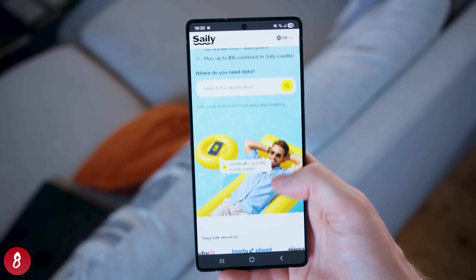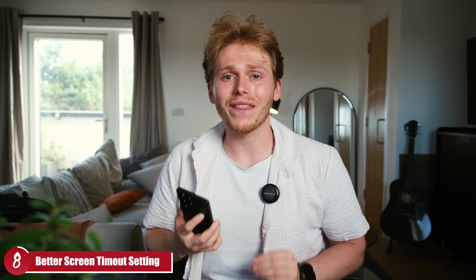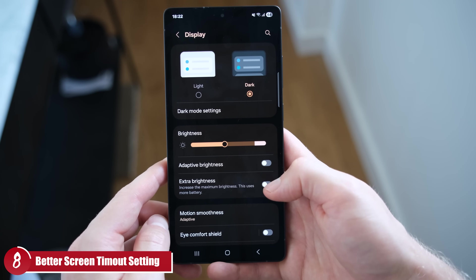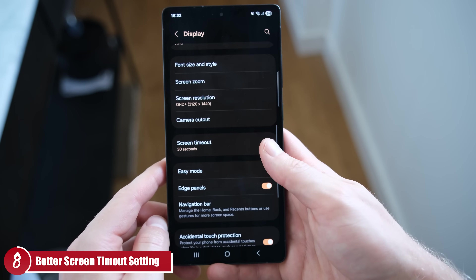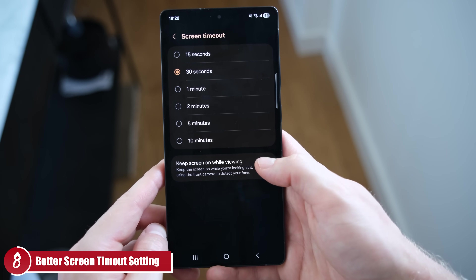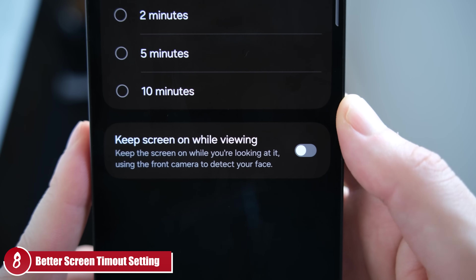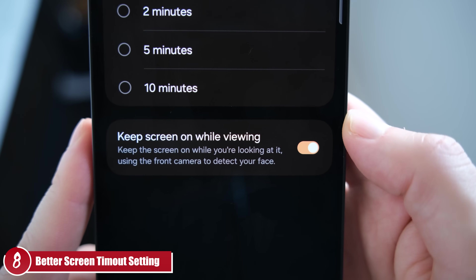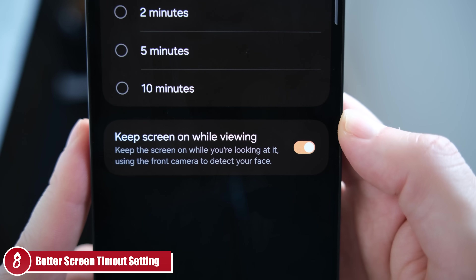Number eight: fix your screen timer. By default it's likely set to around 30 seconds, but if you go to Display > Screen Timeout, at the very bottom you'll see an option that says 'Keep the screen on when viewing.' This uses your front camera to detect when you're actually looking at your phone, so it won't turn off in the middle of reading an article or watching a video.